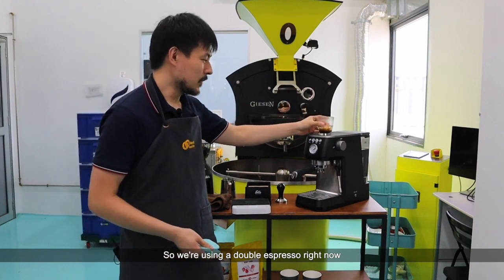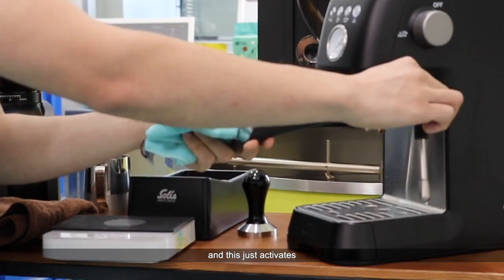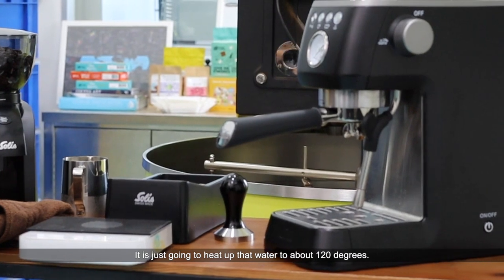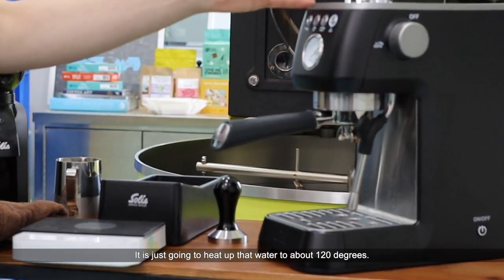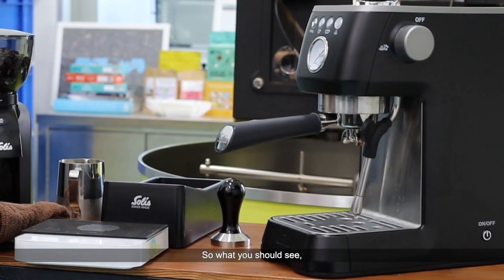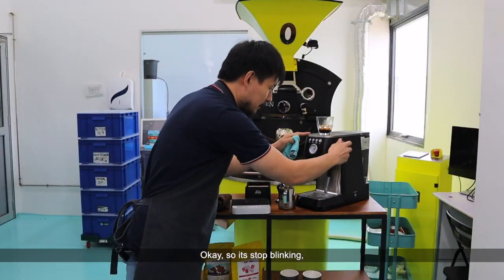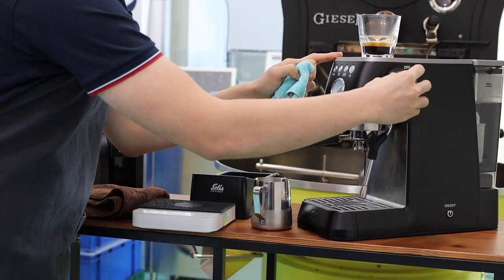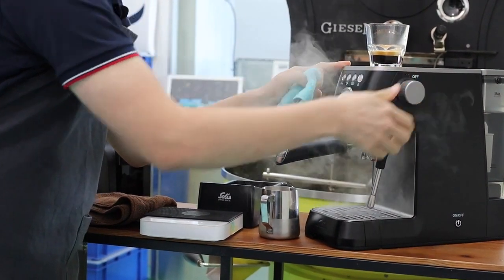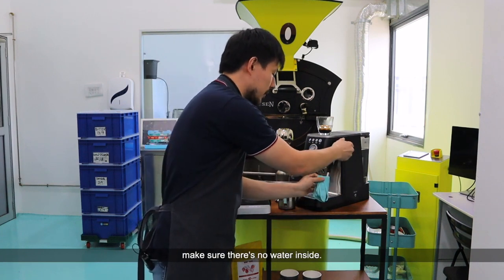If you want to get your milk going, press this button to activate your boiler for steam — it's going to heat up the water to about 120 degrees. So what you should see is just how quickly we're going to steam our milk. Once the light stops blinking, we're going to turn it on. What we like to do is give it an initial purge to make sure there's no water inside.